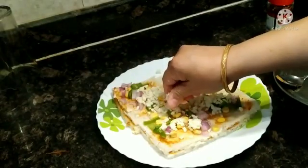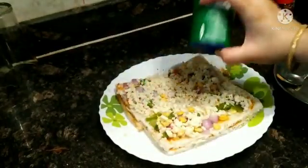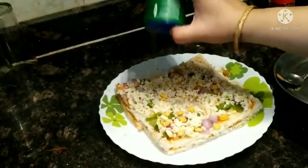If you want, you can add more cheese, oregano and chili flakes.